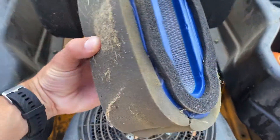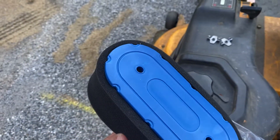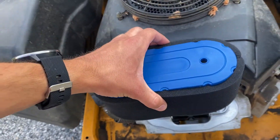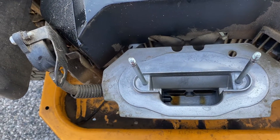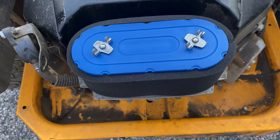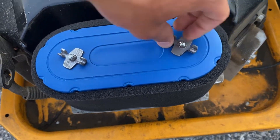Here's the old filter — you can see how dirty and contaminated it is on the outside, but it is clean on the inside, which is still a good thing. You don't want it dirty on the inside. Here's the new filter — you can see how much cleaner it is, how much richer that blue color is. You want to make sure there are no contaminants inside before you put it on.